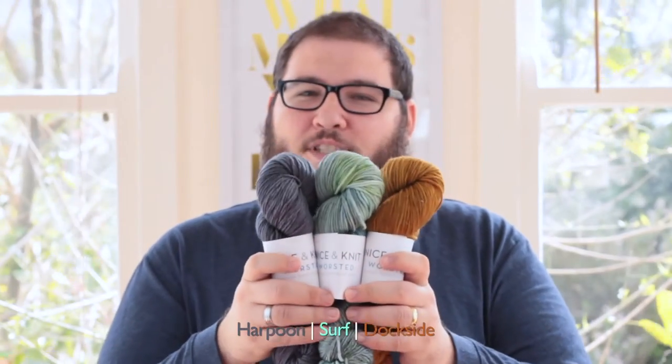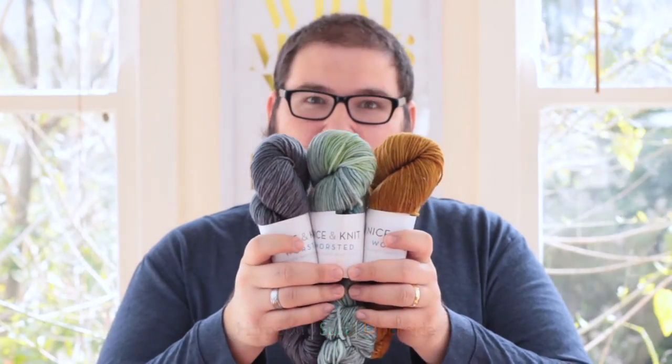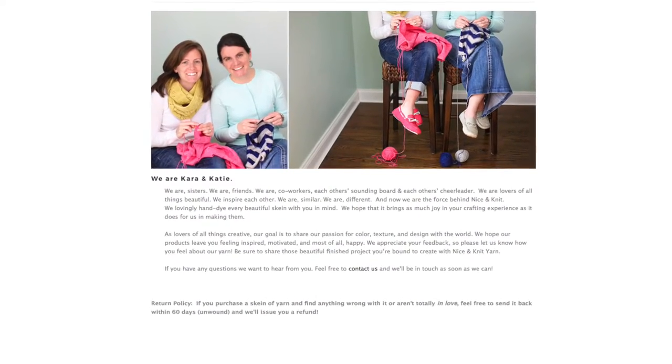Here I've got a few samples of Nice & Knit yarns that I'm going to talk to you about. Nice & Knit is actually a company run by two sisters, Katie and Cara, who are in Connecticut in the United States, and they do small batch hand-dyed yarns like this that are absolutely beautiful.